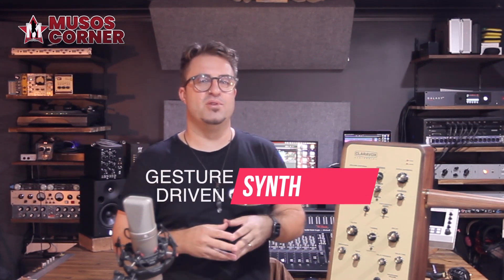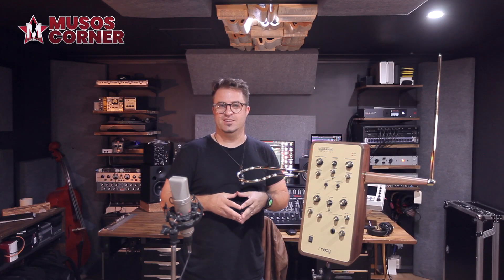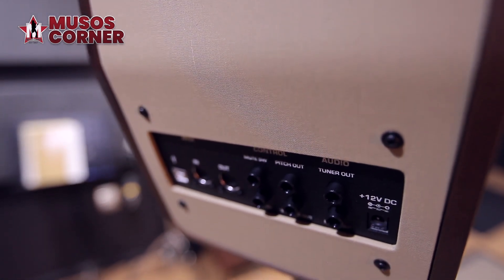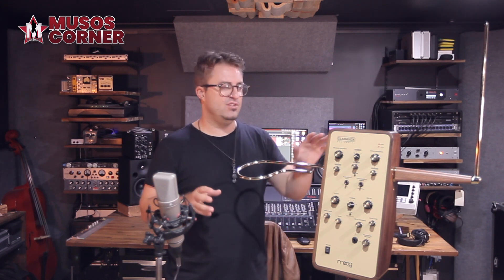Not only is the Clarivox a highly expressive gesture-driven instrument, it's also a synthesizer. It does have a USB port in the back, as well as 5-pin MIDI in and out, so you can send it information, or you could send information from this unit to drive other synthesizers. The Clarivox also has CV functionality. On the back of this unit you've got a separate tuner out and a separate main out, a foot switch mute control, and USB and 5-pin MIDI in and out.